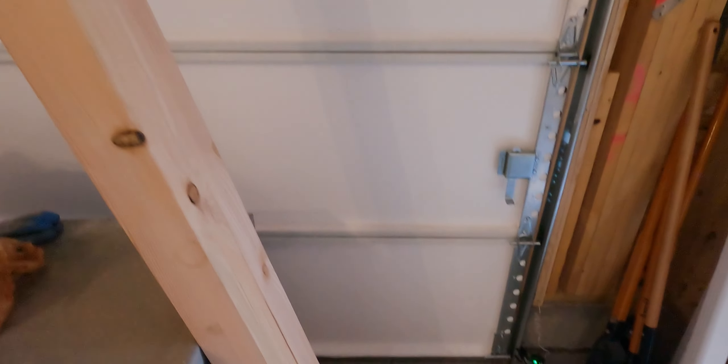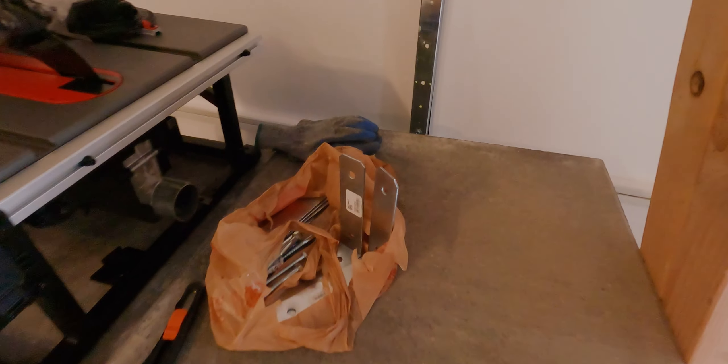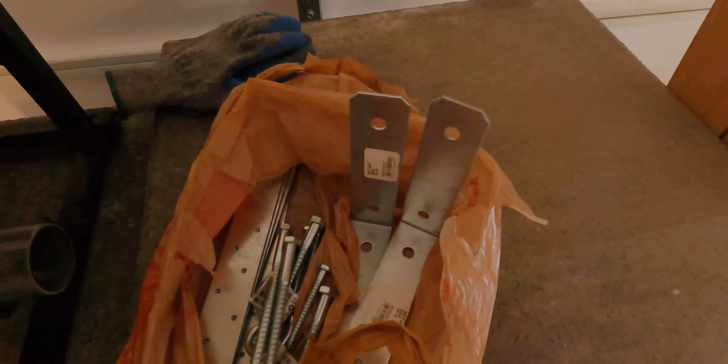I did have to buy a 4x4 post and metal straps, angles, and big lag screws as a way to attach the wall to the deck. So let's get this started.